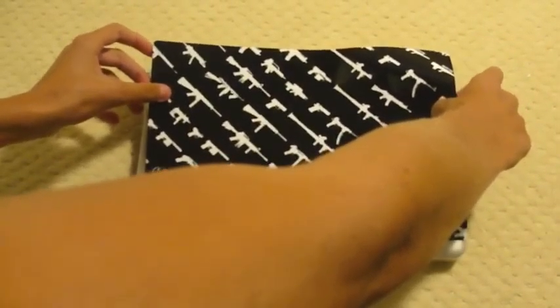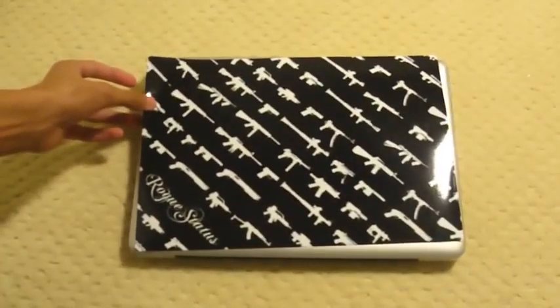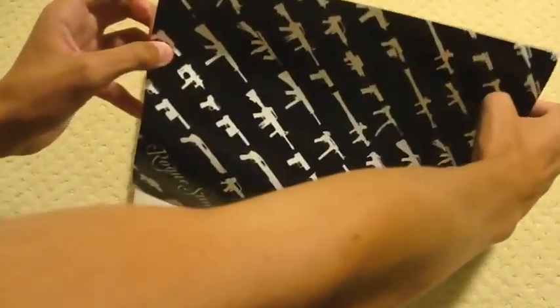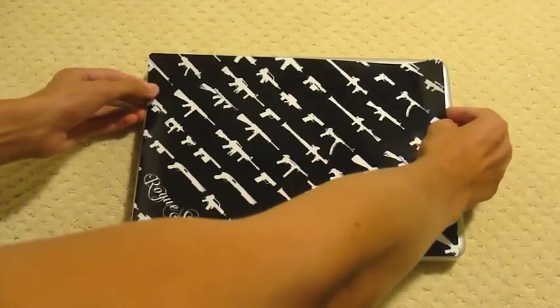Oh, this is really cool. It's not too sticky — I could move it around on here and it's not sticking, but I have to push it down to stick. Which really helps out when you're trying to center it and stuff.